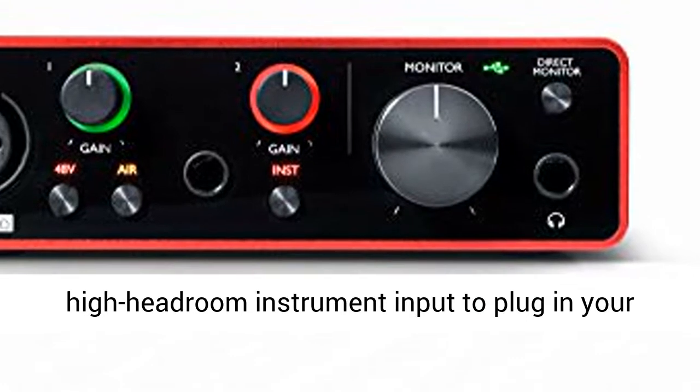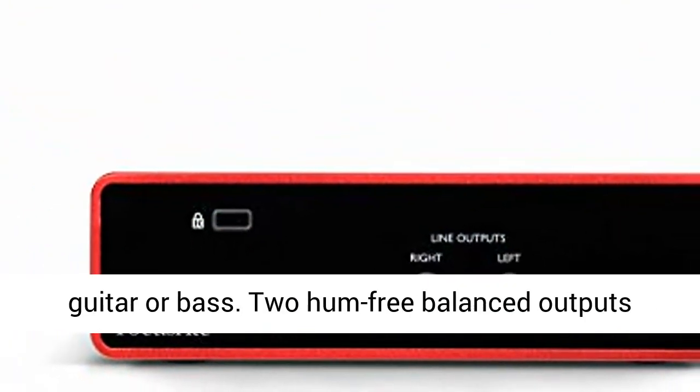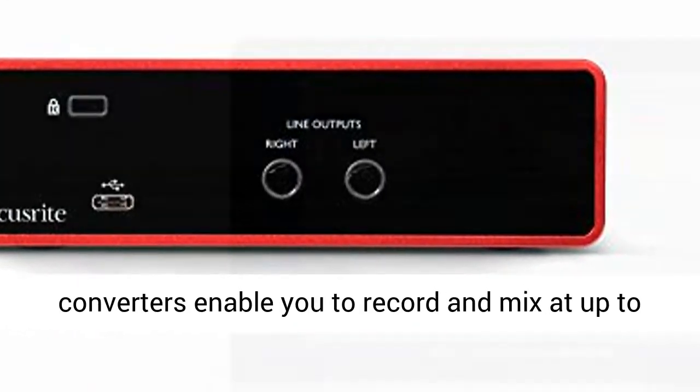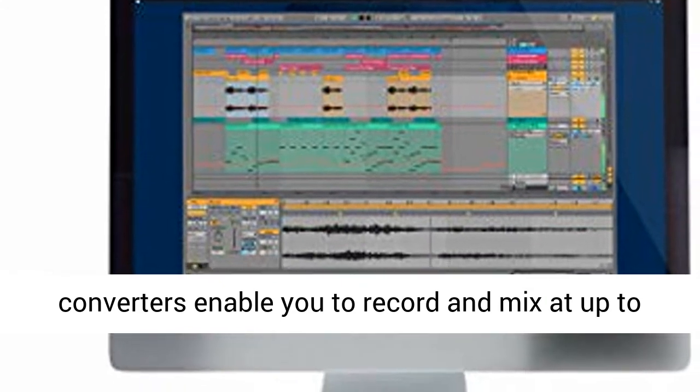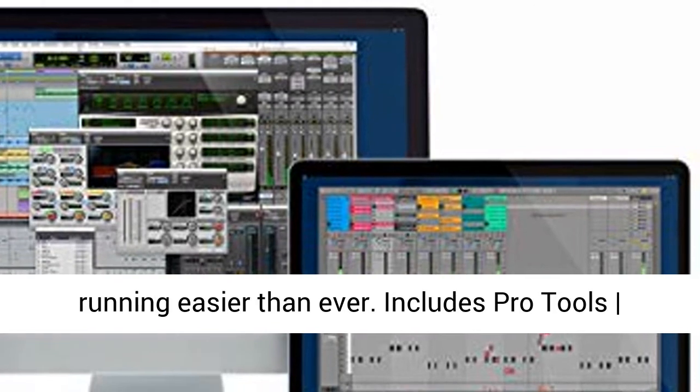One high-headroom instrument input to plug in your guitar or bass. Two hum-free balanced outputs provide clean audio playback. High-performance converters enable you to record and mix at up to 24-bit 192 kHz. Quick Start Tool to get up and running easier than ever.